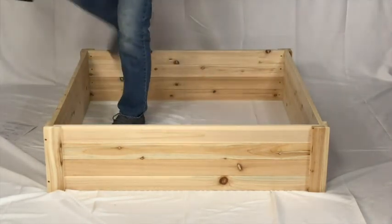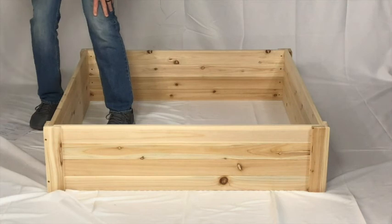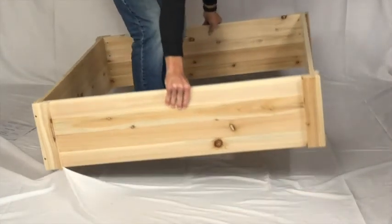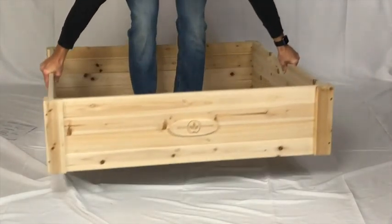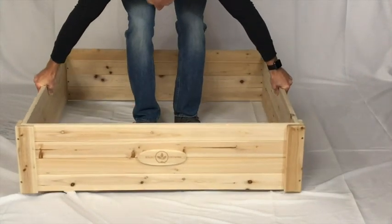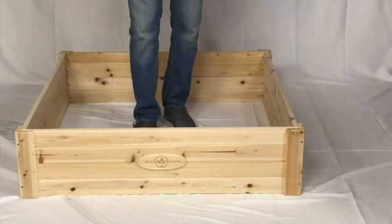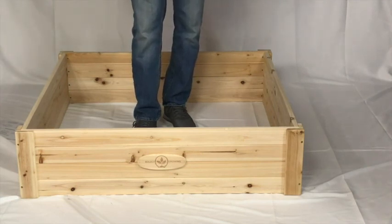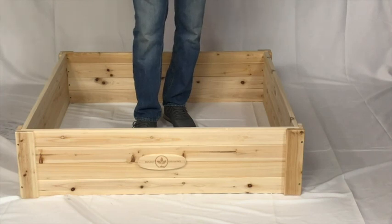Once you do that you're completely done. You can rearrange it if you need to — it's about 20 to 25 pounds and you can go ahead and put it wherever you want, fill it with dirt, and you're set. This is definitely our easiest kit to put together and that's all there is to it. Good luck. Happy growing.